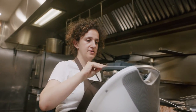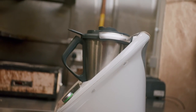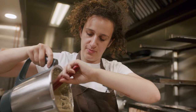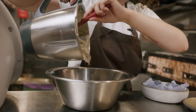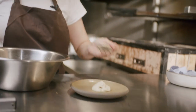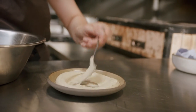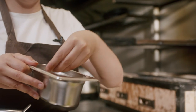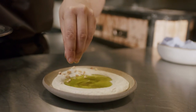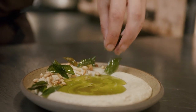We're now going to blend that until it's really nice and smooth. We've got our baba ganoush to a lovely, silky, smooth consistency. I'm going to transfer that to a bowl and plate up the baba ganoush. I'm going to add the beautiful curry leaf oil that we've made, a sprinkle of our toasted pine nuts, and gorgeous fried curry leaves. This is our take on a baba ganoush.